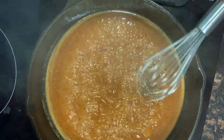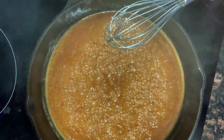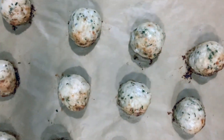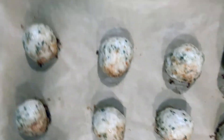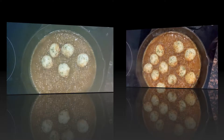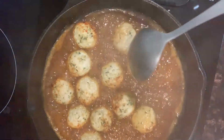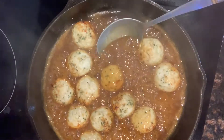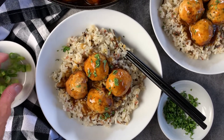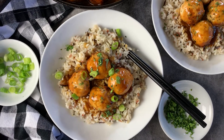Look how smooth and satiny that is — you can't get that shiny glaze with all-purpose flour. The beautiful sauce is ready for the meatballs. Here they are from the oven — look how golden brown they are! I'm adding them right into the sauce. They just need to heat through for a minute or two. Then I'm serving the meatballs and sauce over cooked wild rice, sprinkled with fresh cilantro and chopped green onions.